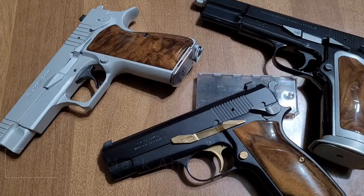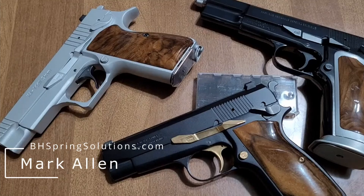Hey guys, Mark Allen, VHSpringSolutions LLC and VHSpringSolutions.com back again for another session of High Power University.